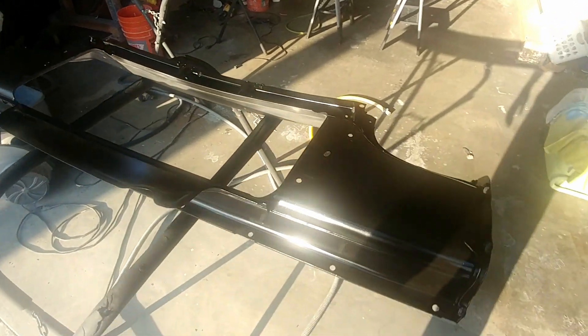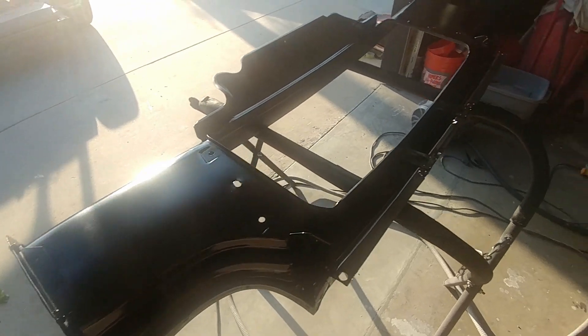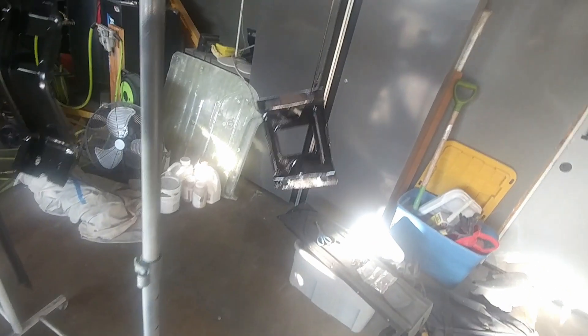I'll show you what it looks like after. As promised, this was all sprayed with my turbine, my HVLP. Did an amazing job. Let's see if you can see it — look at that. That turned out beautiful. All these parts.